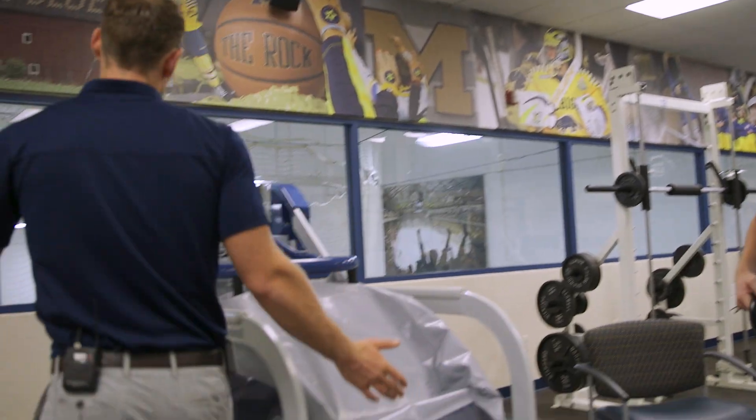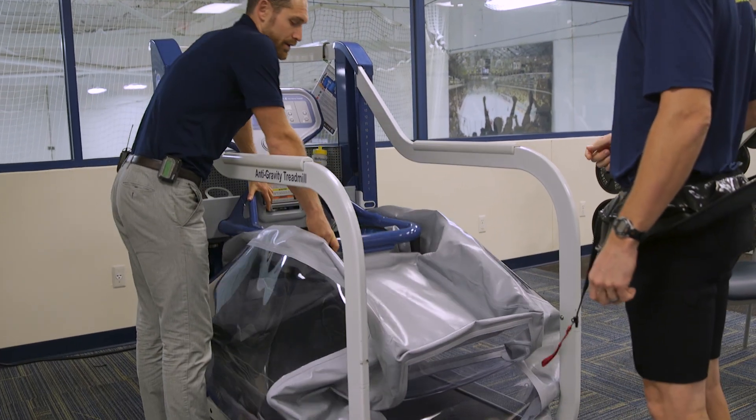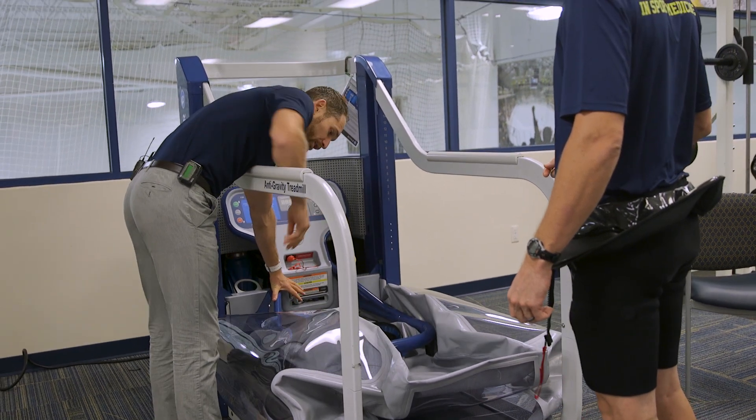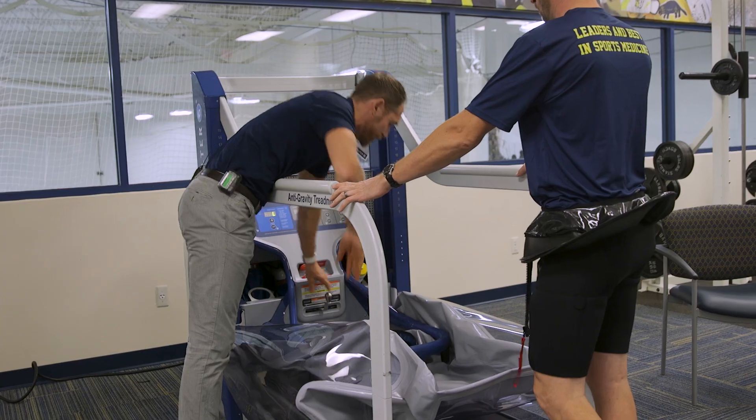We always enter from the back. The cockpit adjusts up and down, so we'll put it all the way down. The nice thing about this is if you do have a patient that might be in a wheelchair or with an altered weight bearing status, they can kind of wheel right up to it.